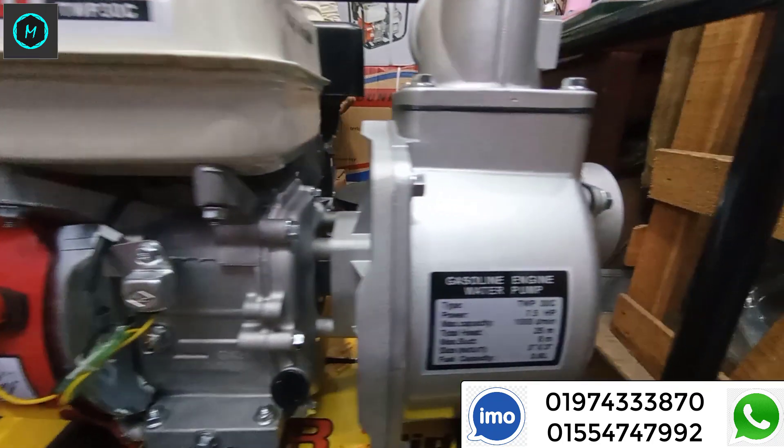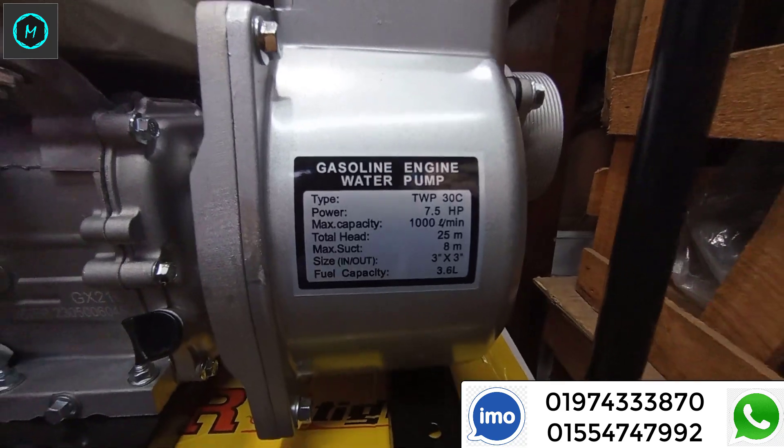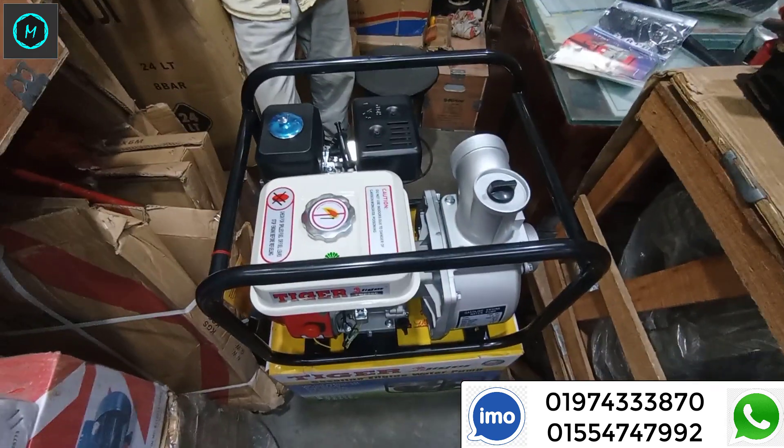Let's see — Tiger is a 3.0 petrol engine water pump. We have petrol. It's a 3.0 petrol engine water pump.